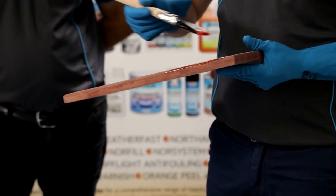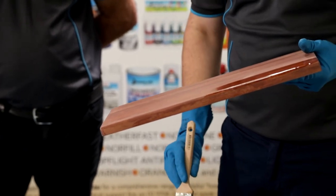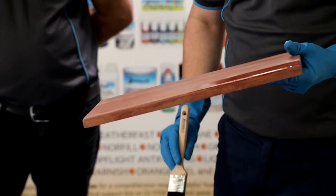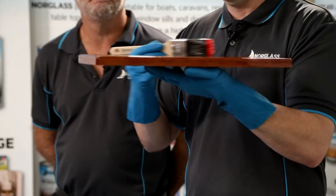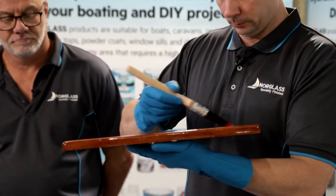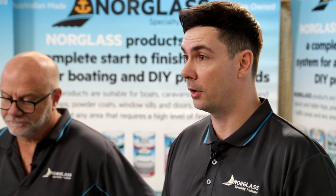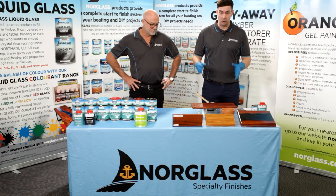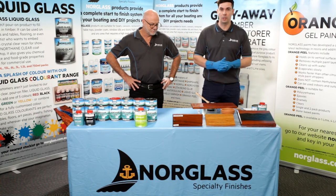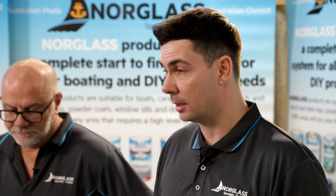Now we're going to apply our next coat of Northane Clear with nice smooth even brush strokes. The great thing about Northane is it has self-leveling additives, so when you brush it out all those brush marks are going to move away. After our second coat, we leave that for 24 hours. If we like, we can put a third coat over the top, or if there's some dust or an imperfection, a light sand with 240 grit paper, clean with Northane Plus and a paper towel, then repeat the process for the third coat.